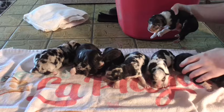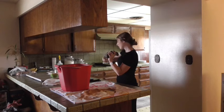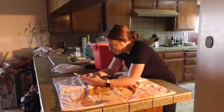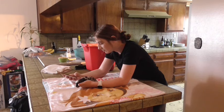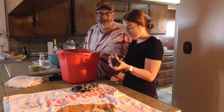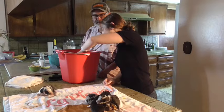I believe these two, both — yeah, this one. Which one? Oh my god, yeah, that one's a boy. Fresno State right here. Girl? You're very good, that's a girl.